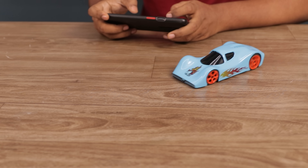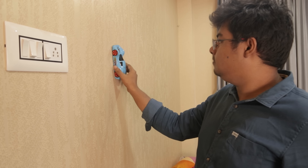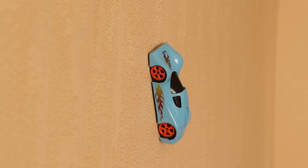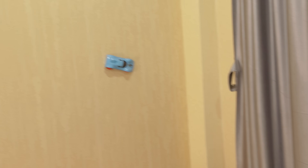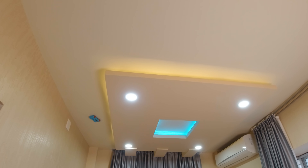It runs flawlessly on the floor. After turning on wall mode, it runs pretty well on the wall too, though sometimes it struggles to climb. But on the ceiling, the outcome is mind-blowing — it runs extremely well.